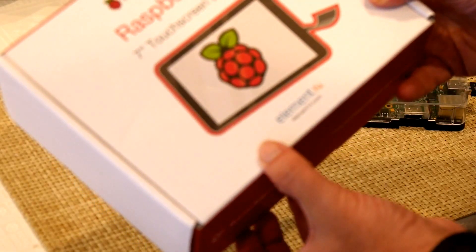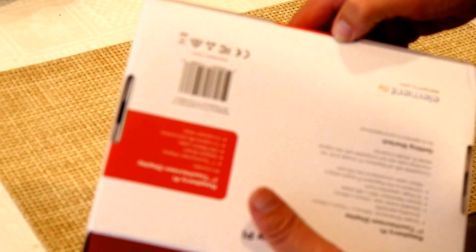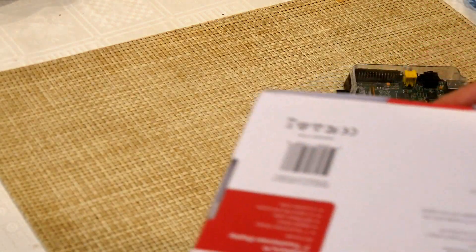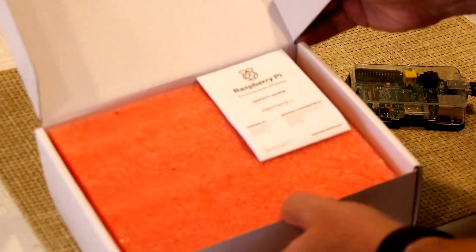It's made by element14.com. This is really cool. It costs around $60. I think I got it from overseas with shipping, and with all of that it came to like $70. It can take 10-finger touch.